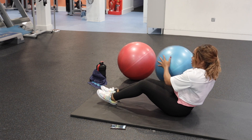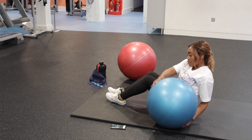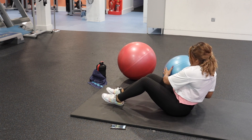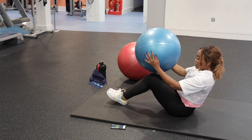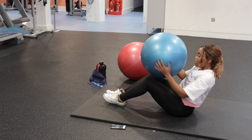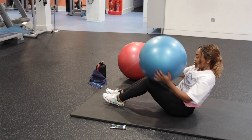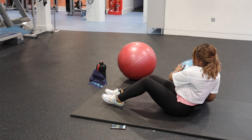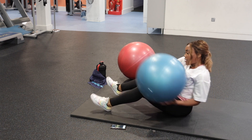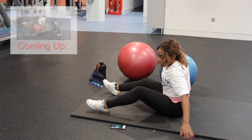We're going into the Russian twist. I'm going to have my feet on the floor for this one. Lean back and just rotate through the side. Almost done — struggling a bit but we'll try and get to the end. Oh my God, that's the Russian twist done!